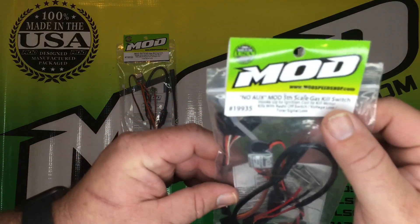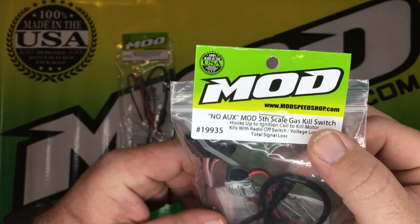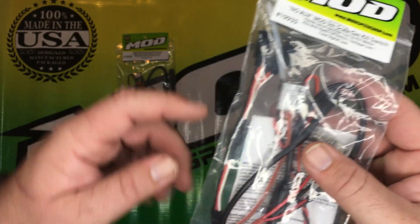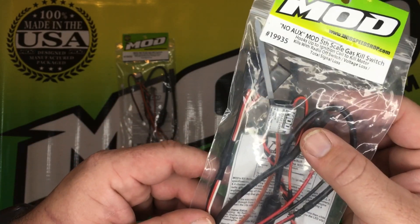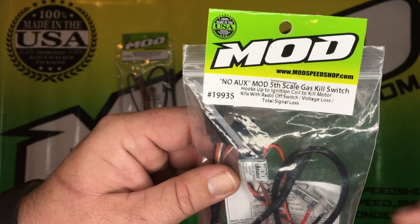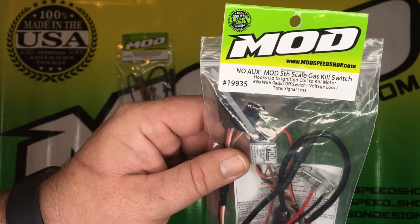The second style kill switch is the non-aux style, part number 19935. The difference with this one is if you do not have an open channel available on your receiver, you will use a Y-splitter to connect the Mod Killswitch. You will turn off this kill switch by powering off your radio, voltage loss in your car or transmitter, or total signal loss.